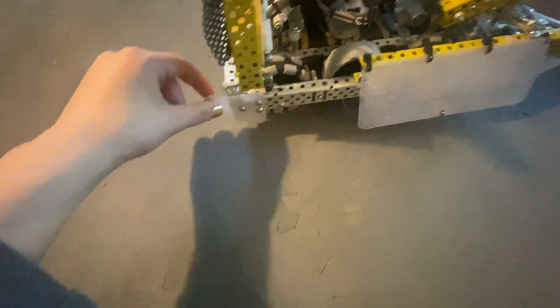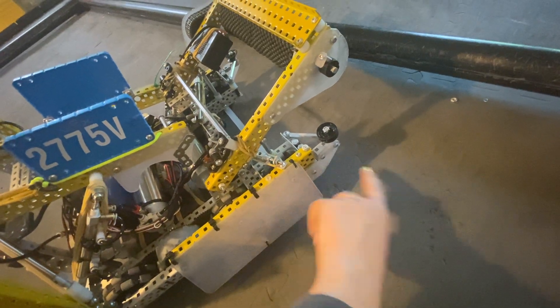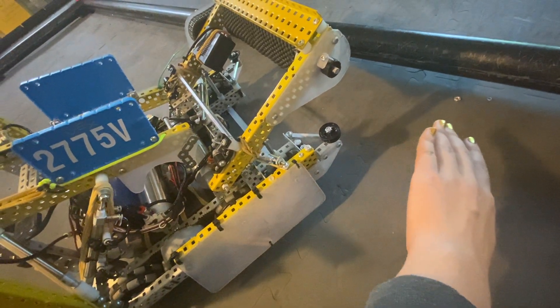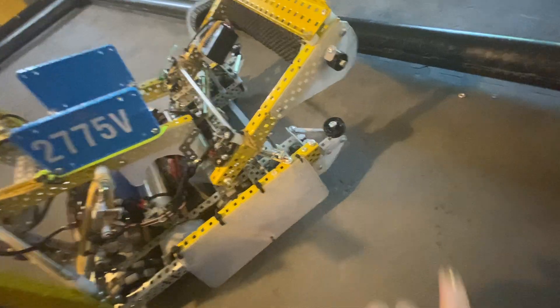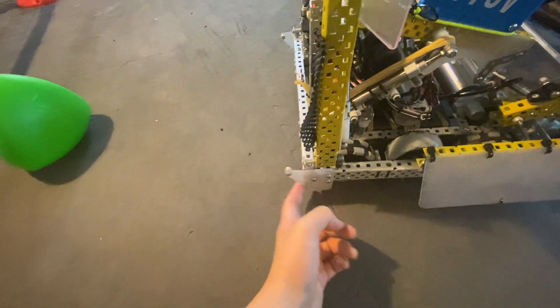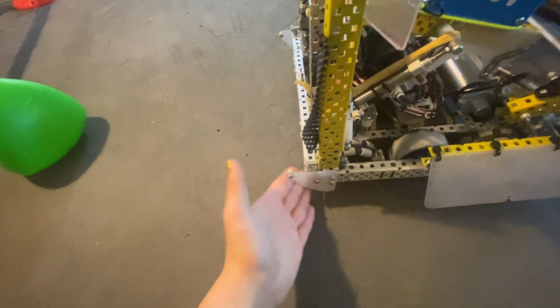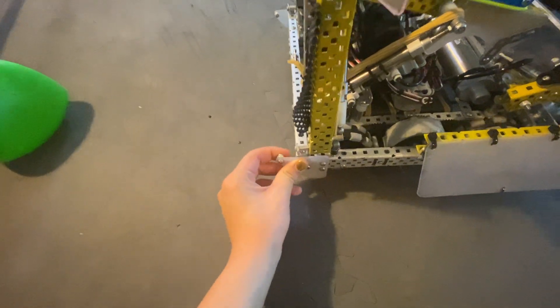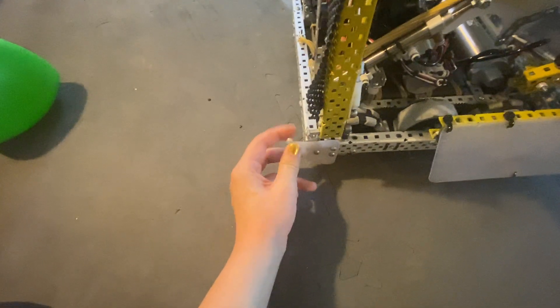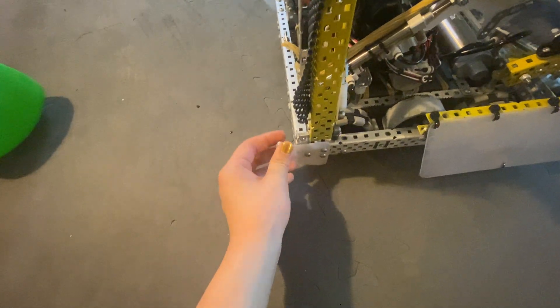The front sleds are supported because they had a lot less of the robot's forward momentum go into them — a lot of that momentum just kept going. But because the back ones weren't tangent, a lot of that forward momentum would get transferred directly into the sleds. So whenever they were supported, they actually snapped a couple times. I just took the supports off and they worked.